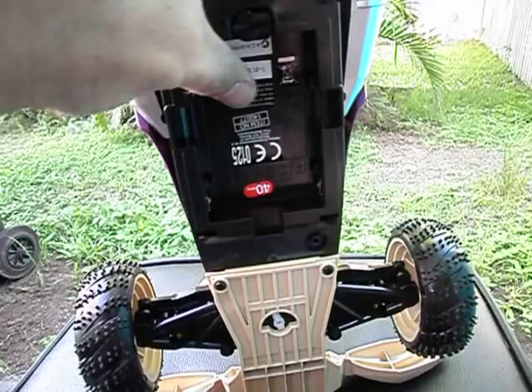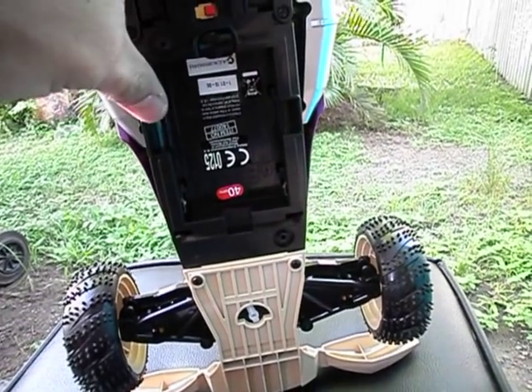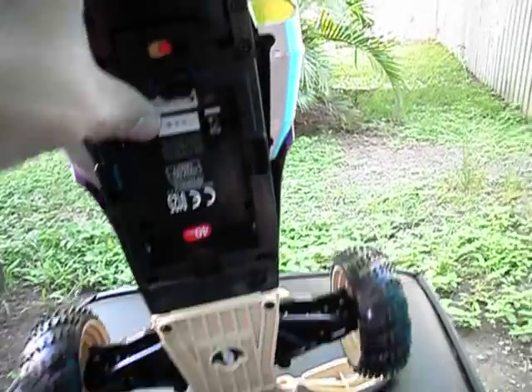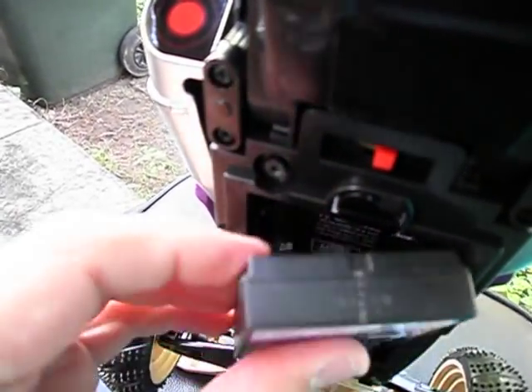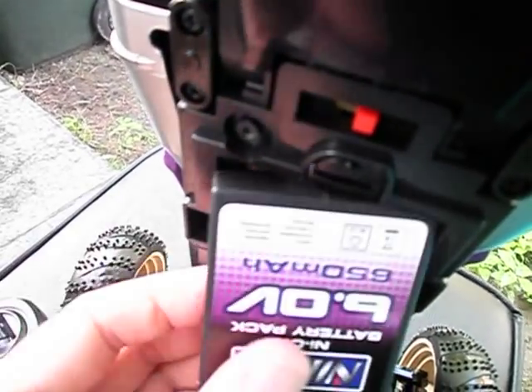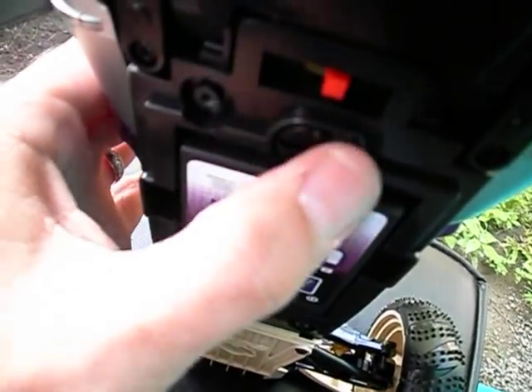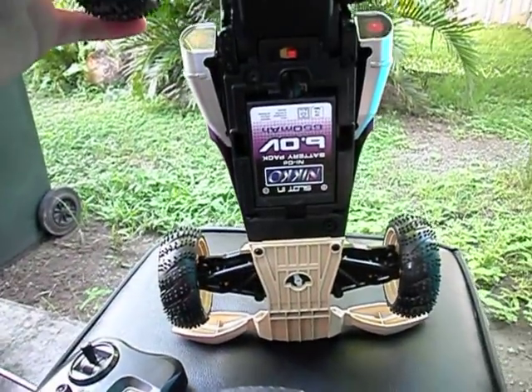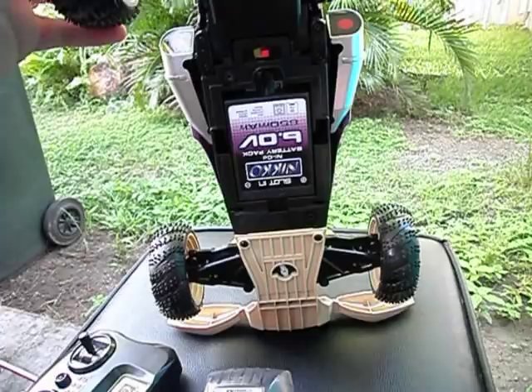The battery pack just plugs straight into here. There is no cover for it. The battery just pops in and it spins around. Just bear with me here people, while I try and juggle a few bits and pieces. Slip him into there, push him down, turn that lever around. There it is — the battery pack's fitted. This thing's ready to go.